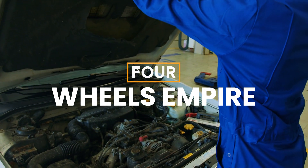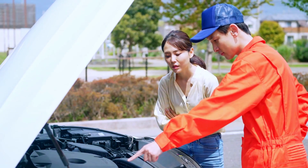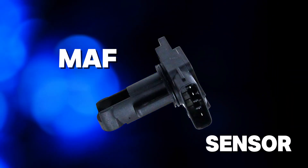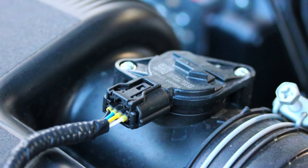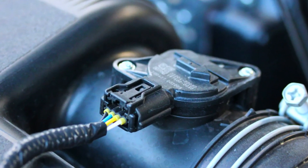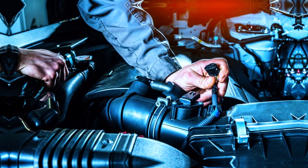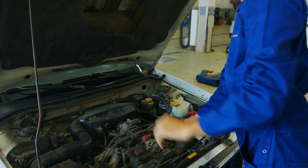Hey everyone, welcome back to 4Wheels Empire. Today we're diving under the hood to talk about the Mass Air Flow Sensor, or MAF Sensor. It's a small but crucial part of your engine's operation. We'll explain how it works, how to identify if it's causing issues, and how to fix or clean it yourself. Let's get started.